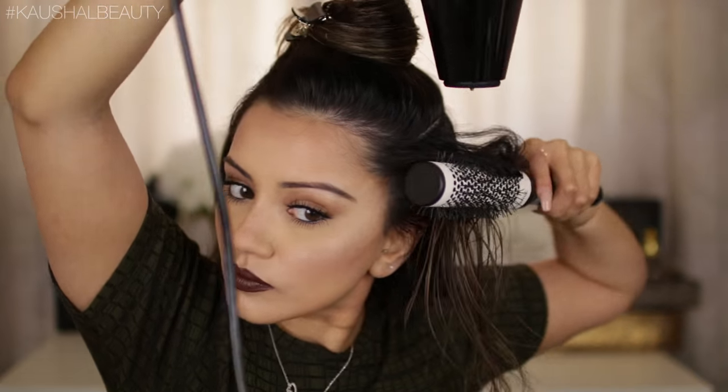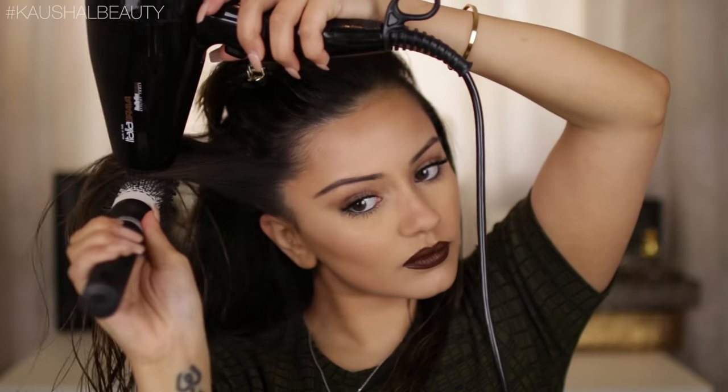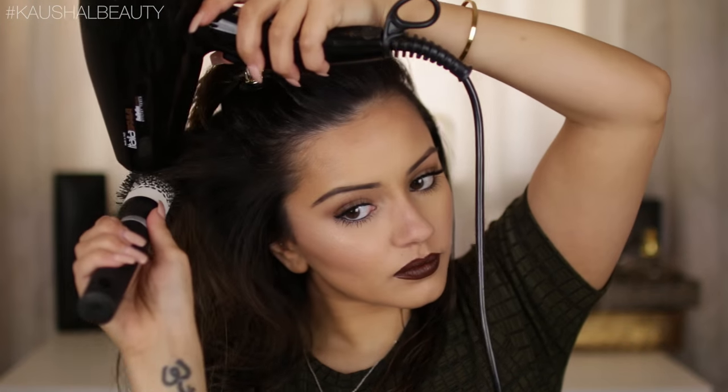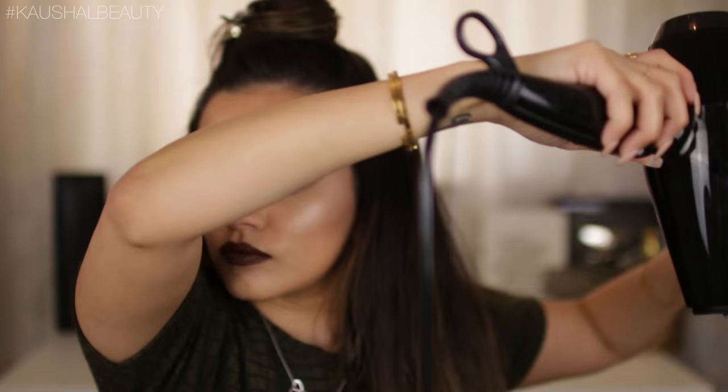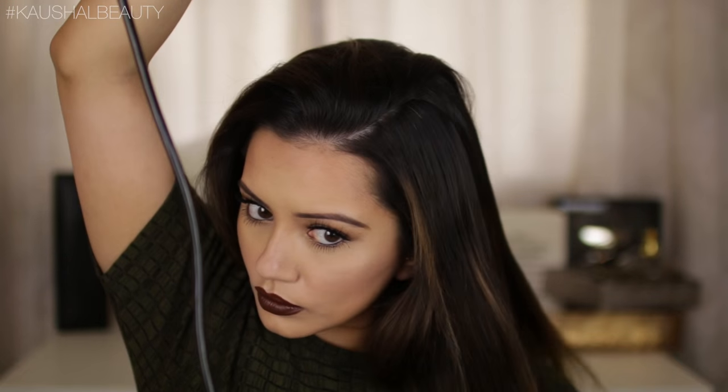I'm making the most of my rounded brush and making sure that every single strand is nice and blow dried and looking as straight as possible, because we're not really going to use any straighteners on this look. We want our hair to be big and fluffy — the mousse is going to help with that as well as blow drying it straight.